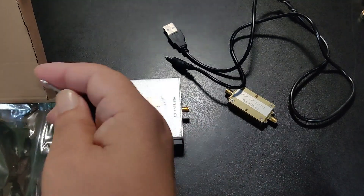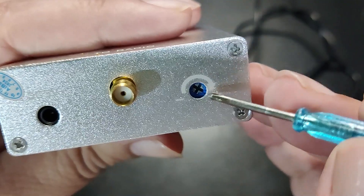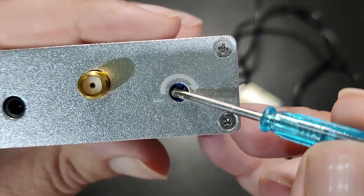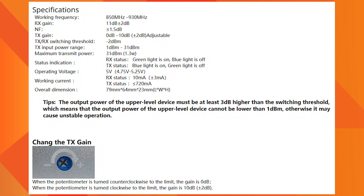And finally, here is a small screwdriver, which is used to adjust the amplifier gain. It can be adjusted between 0 dB and 10 dB. Here is the specifications sheet of the amplifier.